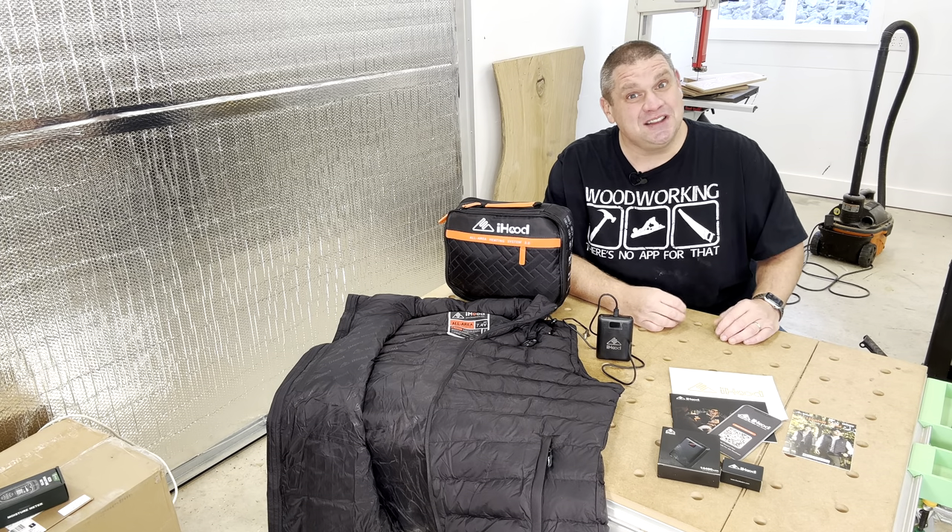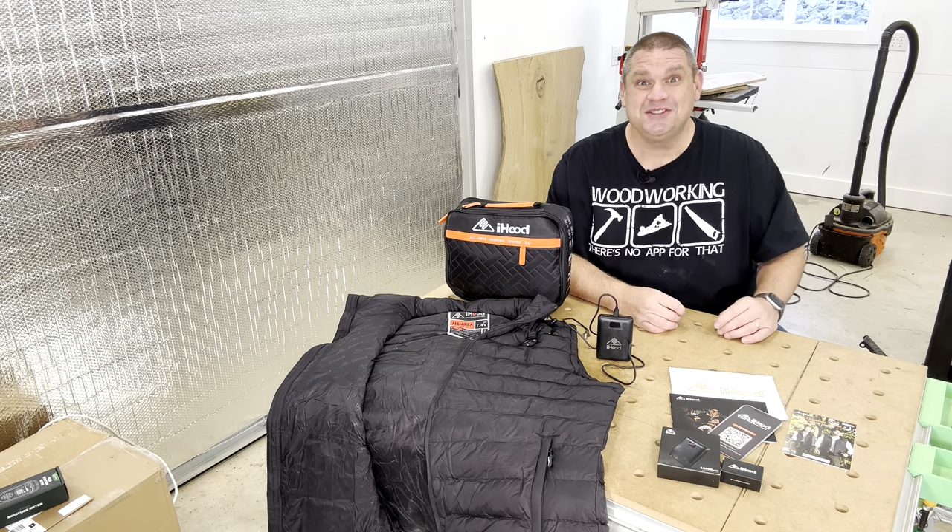I know from experience that the struggle is real for woodworkers that don't have a climate-controlled shop. It's 17 degrees here right now — the Sprite I'm drinking, stored in the other area of my shop, is completely frozen. I probably wouldn't be recording this video right now if I didn't have heat, and that's why we need to take a look at this item.